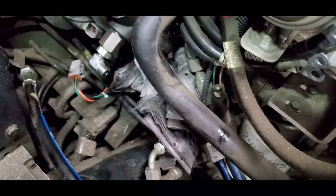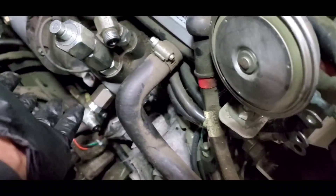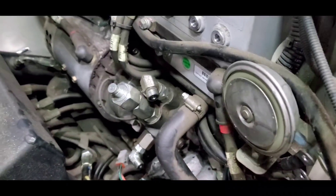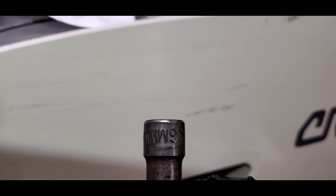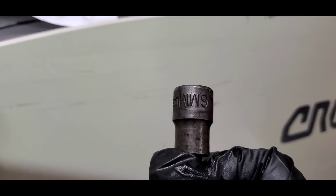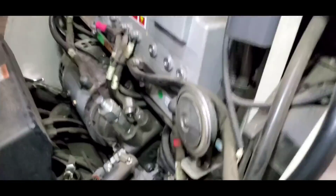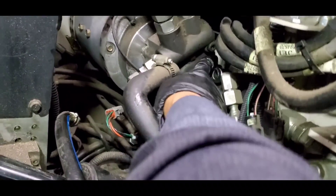So the next step is to unbolt the hydraulic pump. Using a 6mm allen socket, I'm going to remove these mounting bolts. There are two mounting bolts — one here and one over there.